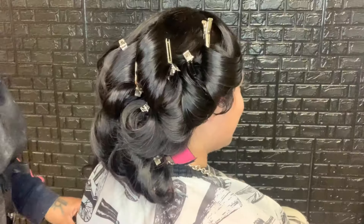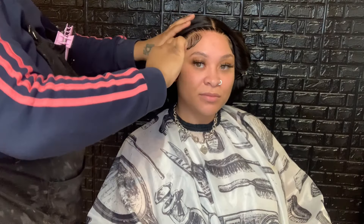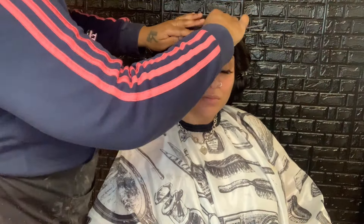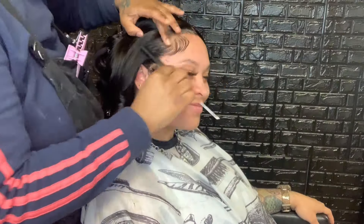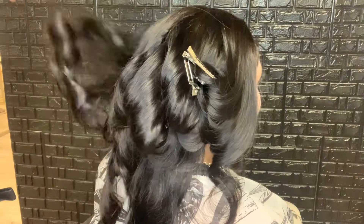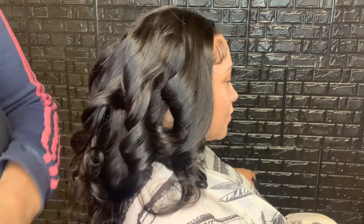For a super defined curl look you'd use thinner sections, but this is a flowy, effortless type body curl, so you can have the sections a little thicker. We're not going for a Shirley Temple or super defined curl — it's just a cute, messy body style curl. Hairspray, pin it, hairspray, pin it until you're completely finished. Now that I have all the curls done I'm going to let those cool out for a second, then go in and comb the mold out and free the baby hair so they're not stuck down, then drop all the pins and comb out the curls to continue styling.